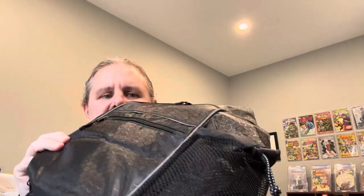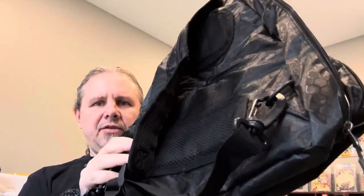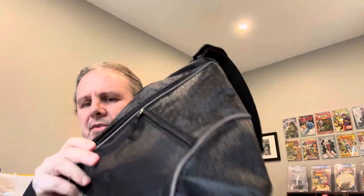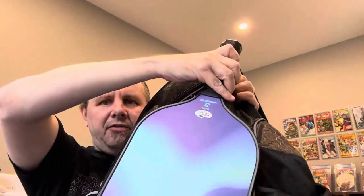Hey, what's up everyone? Here's a quick first impression review of this R&E pickleball bag that was sent to me for a video. I'm going to give you a review and kind of tell you like it is. One thing — this bag has a kind of triangular shape, which actually fits in with the shape of a pickleball paddle.